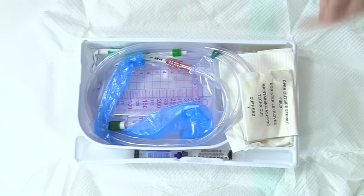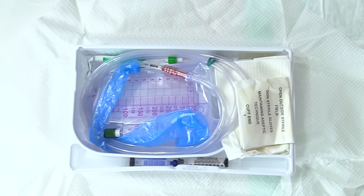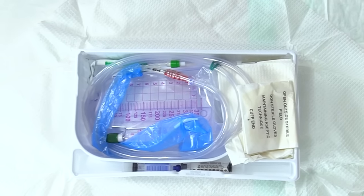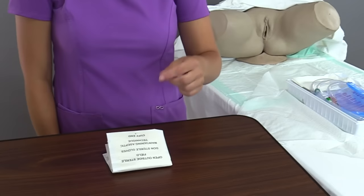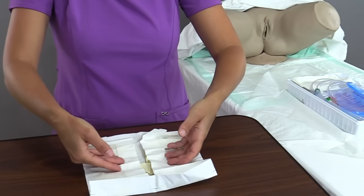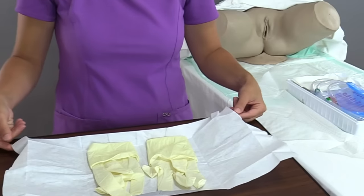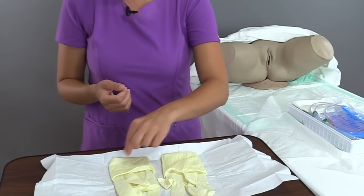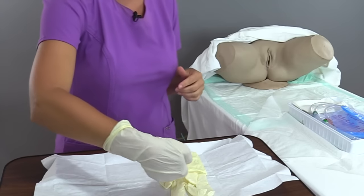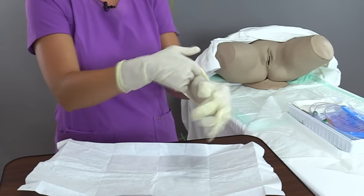Next, don the sterile gloves. Never turn your back on the sterile field, or you'll have to start over. Once sterile gloves are on, you can't touch anything outside the kit — only things inside the kit, because everything is sterile. Don these outside the sterile field. Open the gloves by turning the package, read the words to orient it, pull the tabs out. Glove your dominant hand first — take your non-dominant hand, grab the cuff, slide it on. Then go under this cuff to glove the dominant hand. Now we're sterile.